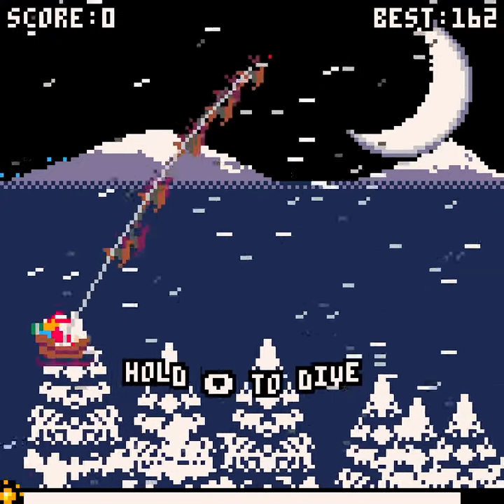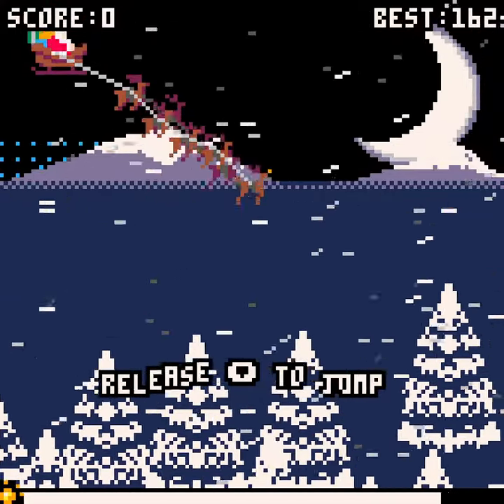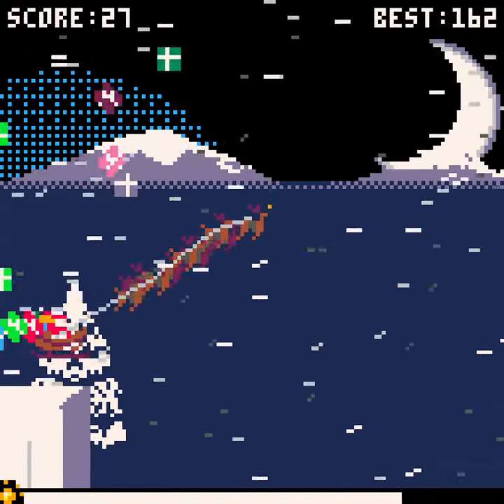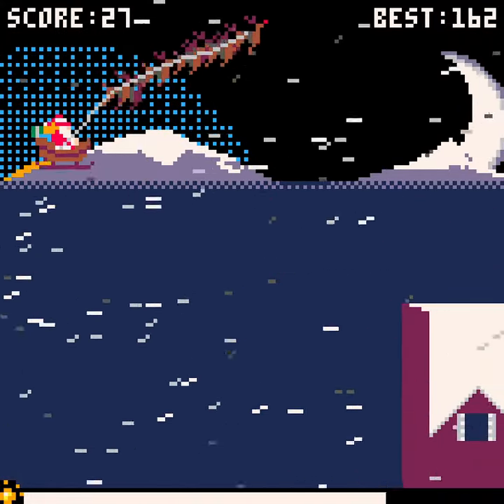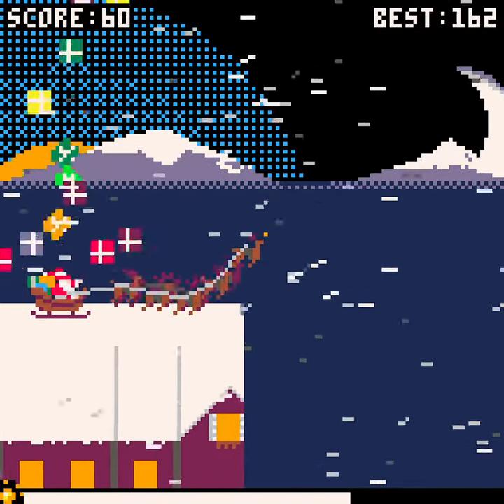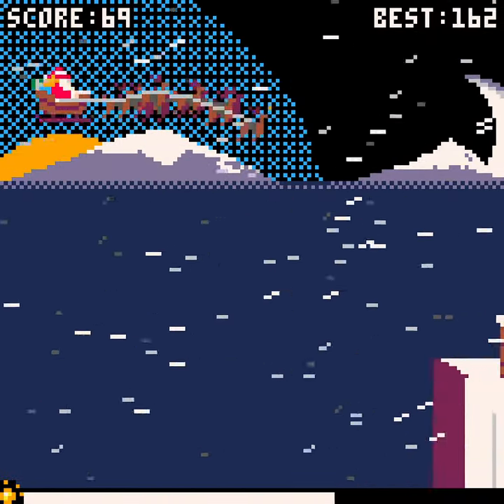This is a one-note game where all you do is hold down to dive, and if you let go, it jumps. You're supposed to land on these to deliver presents and let go to start flying again. If I tap down, it'll start jumping to go higher, and anytime I let go, it goes up again. And it'll slowly sink.